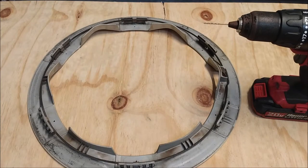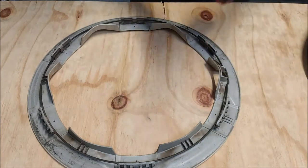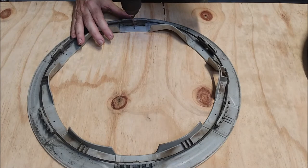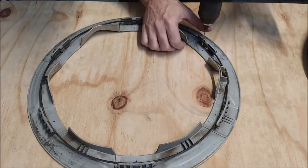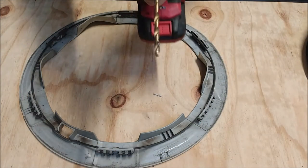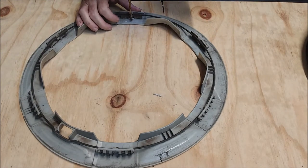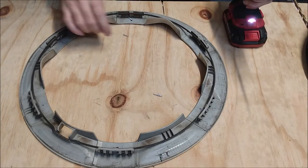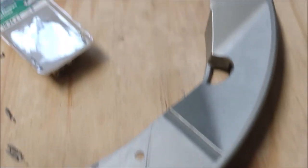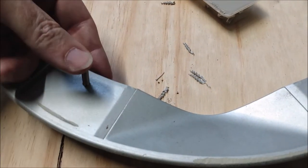Now it's time to drill the bolt holes. I did this in two steps: first I used a small drill bit to make a pilot hole, then I used a larger drill bit to drill the bolt hole. Drilling pilot holes allows you to be more precise, and that's important because if the pizza pan is off center it can affect the balance of the wheel. Here we have the trim ring with all the bolt holes drilled in it. I used a 3/16 inch drill bit because that's a perfect size for the number 10 bolts.